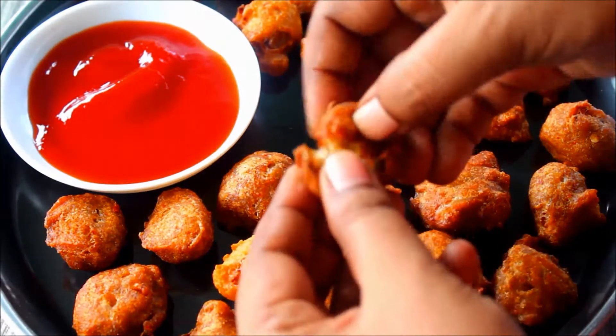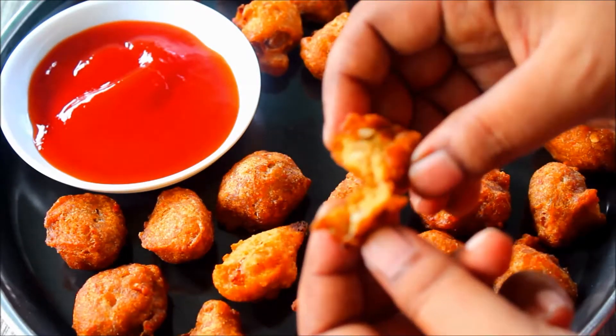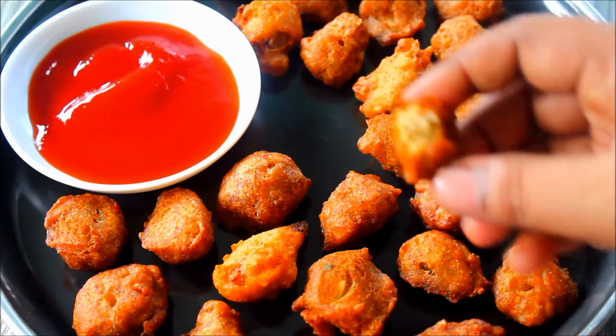Hello everyone. Welcome to Cookpotsubi. This recipe is very easy for me.